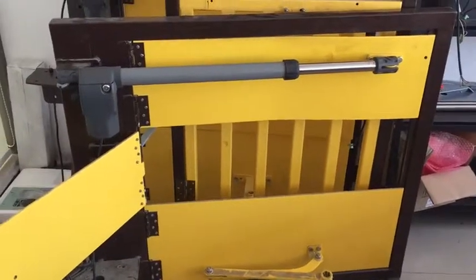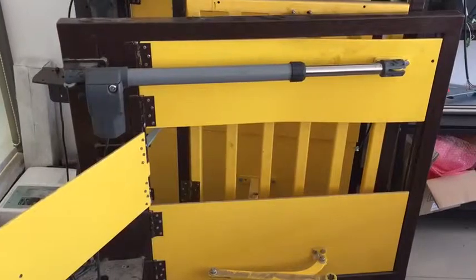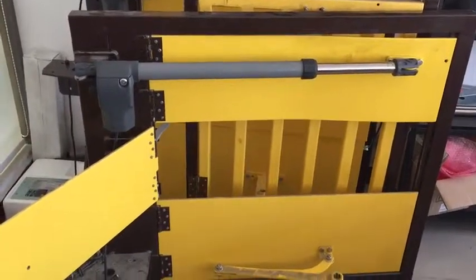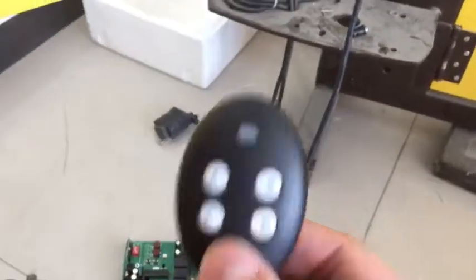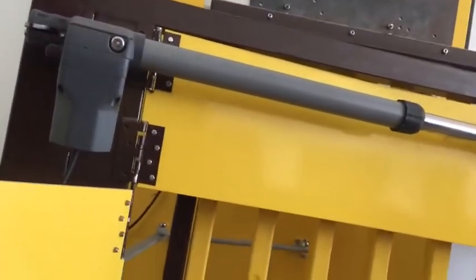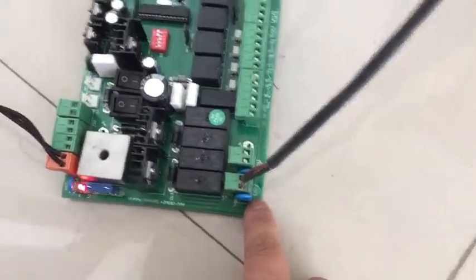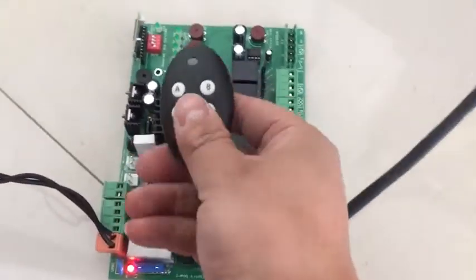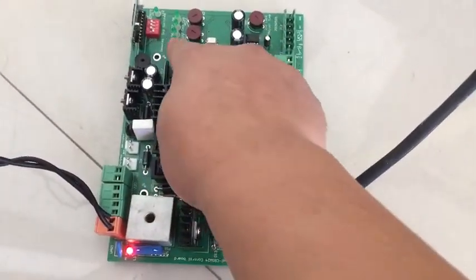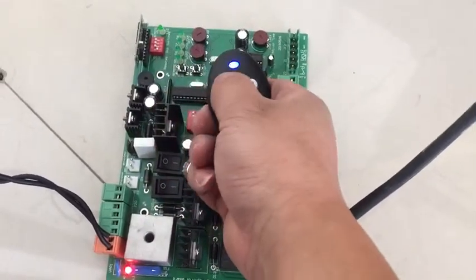This is a video for the DC3 gate opener — how to program it with a single gate. We have a gate already installed and this is our control board and our remote. For a single gate, you need to connect with motor 1. This is 24 watts power. First, match the remote by pressing the top button on the remote.